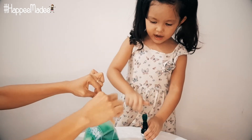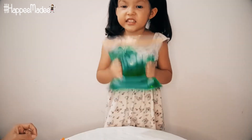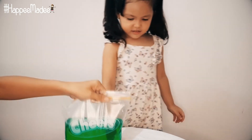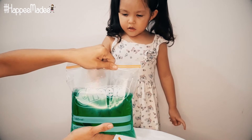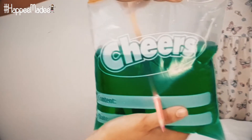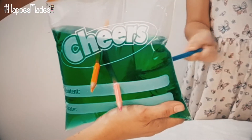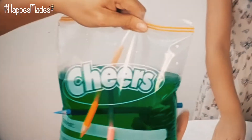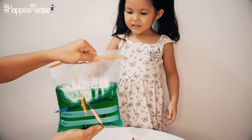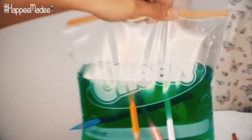Time to agitate, agitate, agitate. I'm going to add the peep.